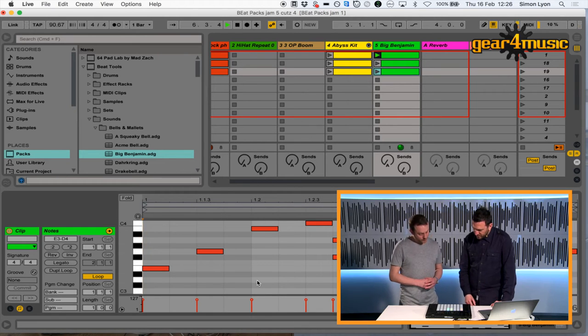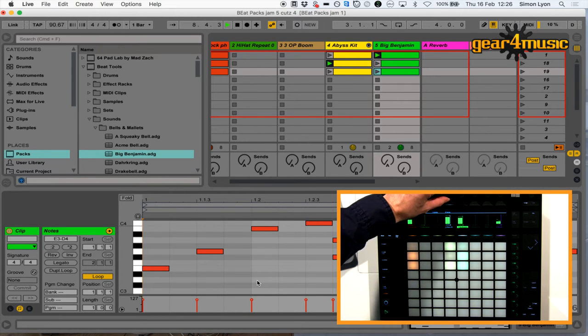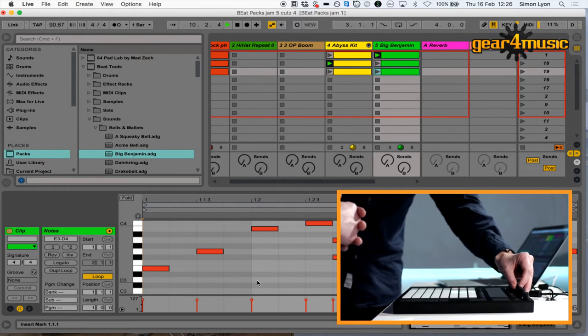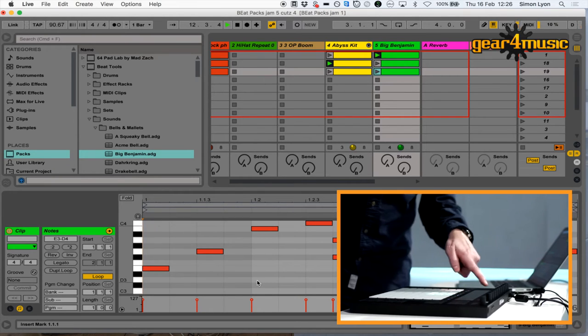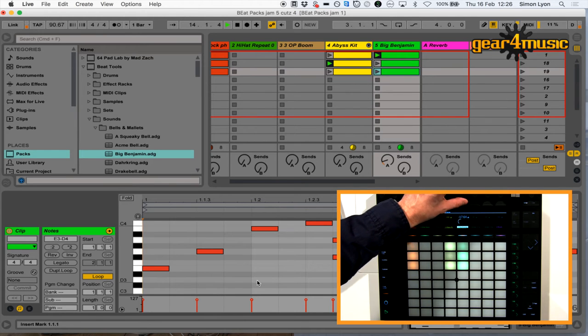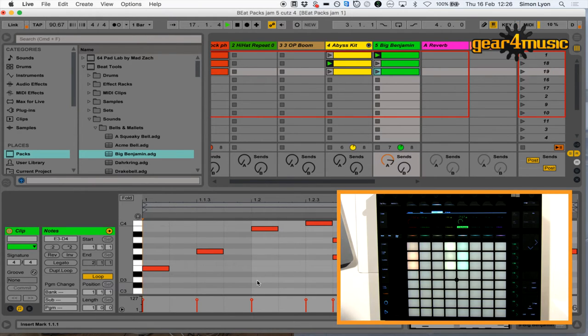Then the drums. And if I hit mix over here, just while we're here, I can balance the sounds if it's too much — mix as you go on. If I want some reverb on this one as well, I go to sends and press this one, which I know is reverb. We already had quite a lot of reverb on that one anyway, but you can hear just a little bit added there.